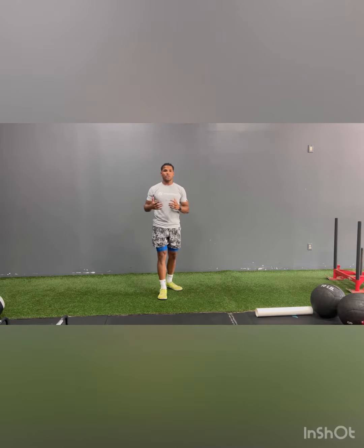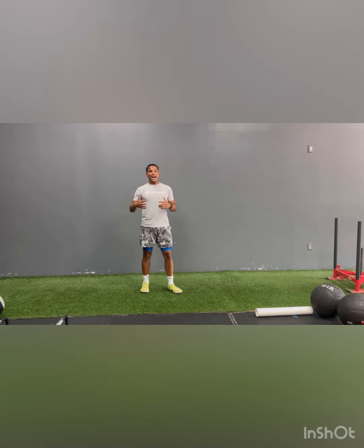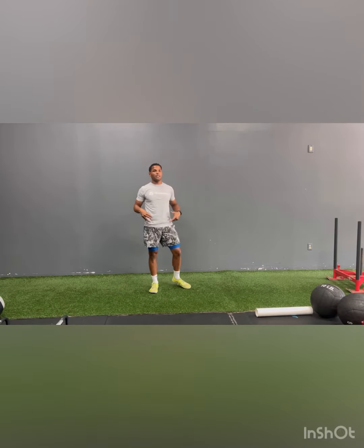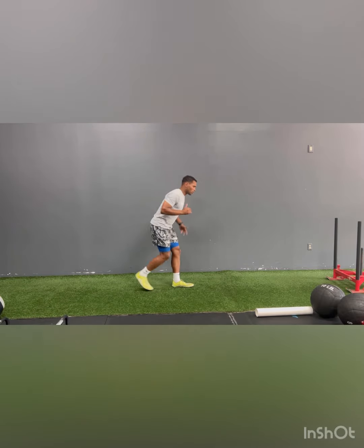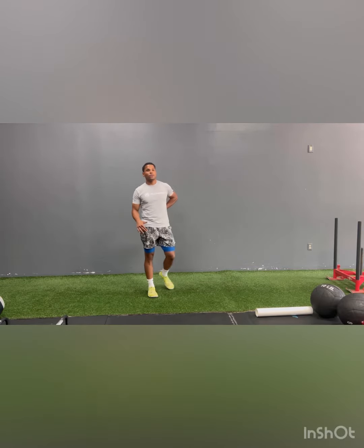For all my athletes, you need a demo so you can get into this position. Because what we see from a lot of athletes, especially fast field sport athletes and basketball players, is they look like this. That's screaming you've got some hip issues. So circle back to some of our other hip mobility drills to wake those hips up, because you don't want to jump like this — now you're going to have some back issues and or some knee pain.